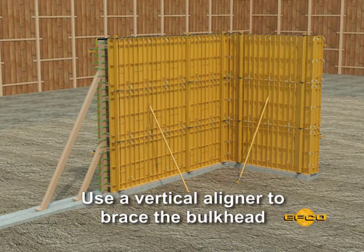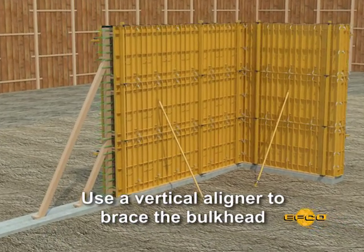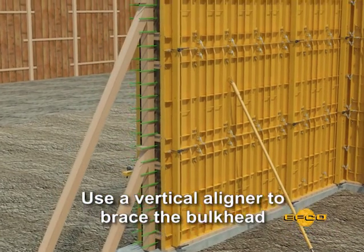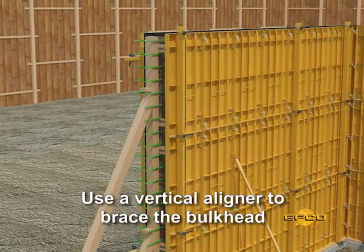On higher walls, it is advisable to place a vertical aligner adjacent to the bulkhead to maintain vertical alignment. As wall height and thickness increase, it will be necessary to brace the bulkhead.